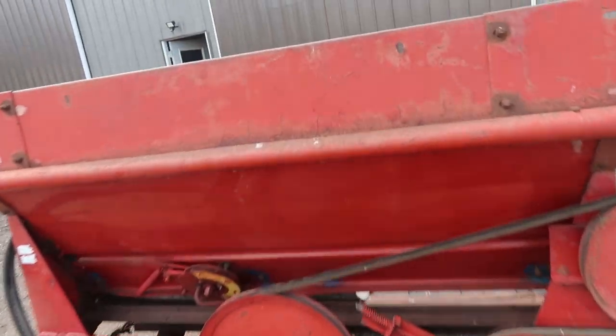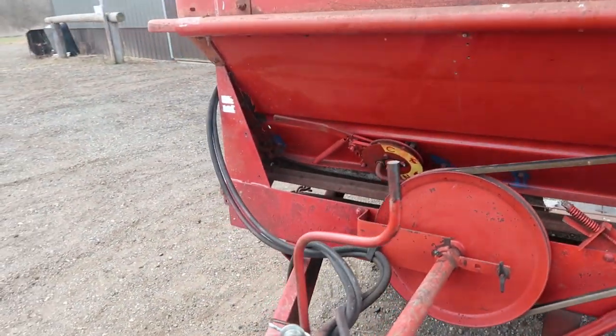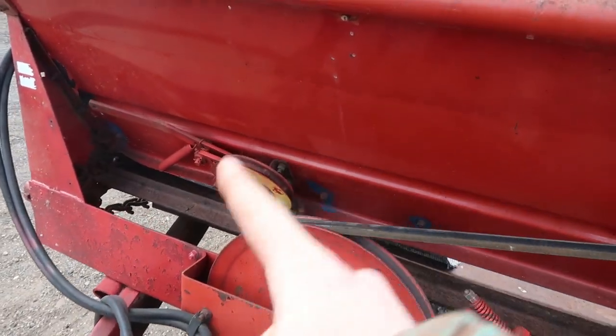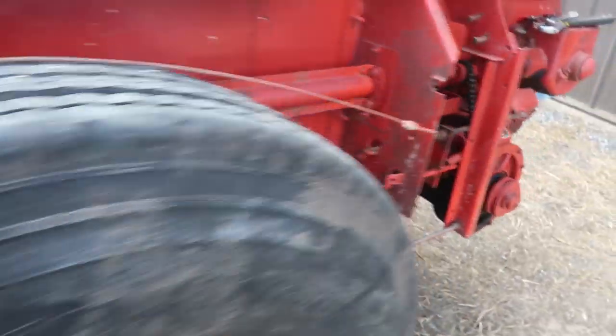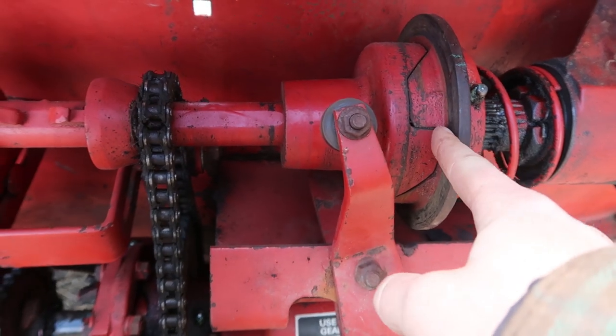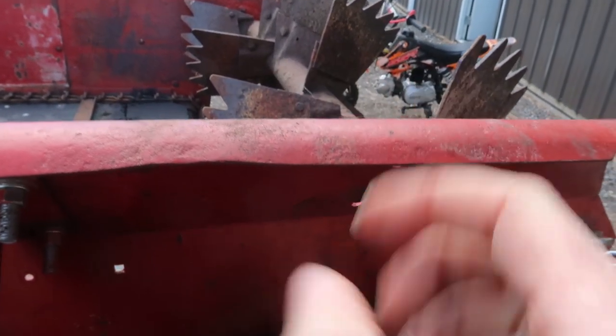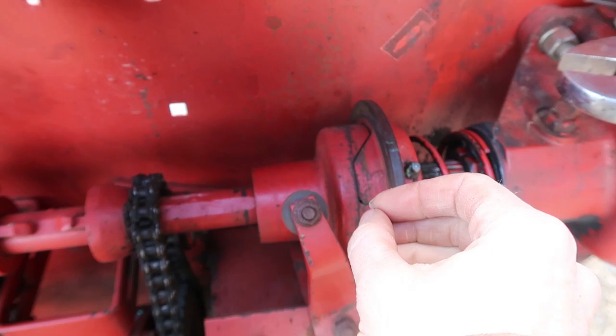So we are trying to figure out how to engage the floor system. We were able to turn the PTO and get the beaters in the back to move just fine, but we couldn't figure out how to get this system to engage. Eric started playing with it and was able to get this thing to come down here. We figured out that this will push on this and the whole thing will break apart — it basically turns it off, so when it's in neutral, this right here will be apart.